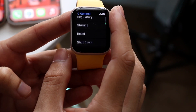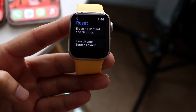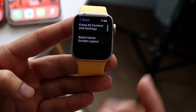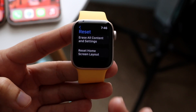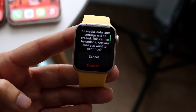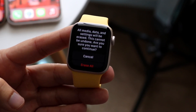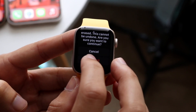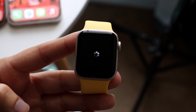Then scroll down until you see Reset. Click on Reset and you'll have two different options: Erase All Content and Settings, and Reset Home Screen Layout. Most probably what we want is Erase All Content and Settings. Click on that and it's going to say all media, data, and settings will be erased — this cannot be undone. Are you sure you want to continue? Click Erase All, and it will start erasing your Apple Watch.